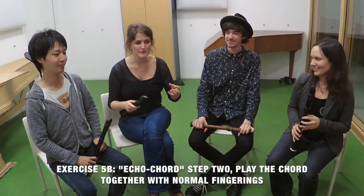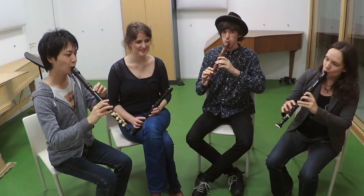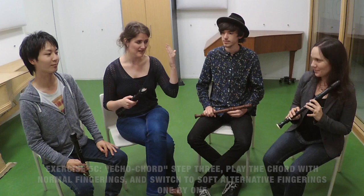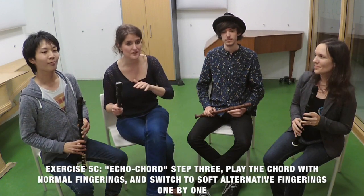Can you play the third, the E? Let's try to remember how that felt and let's try to immediately start and stop the chord together. Now we are going to hold the chord a little bit longer. We play the C major chord, and then first Paul is going to change to an alternative for the fifth. If that's really nice, we are going to hear Hide with the alternative E. And then when that's really nice, we finally have Maria with an alternative of C, so that we create gradually a softer C major chord.